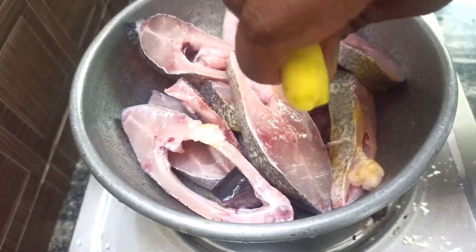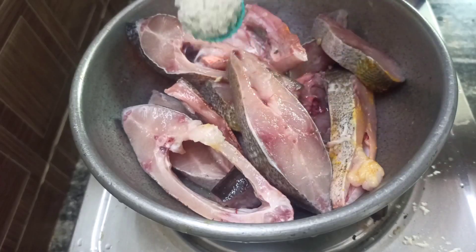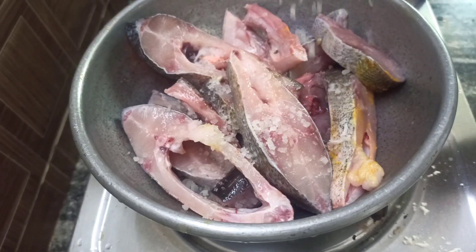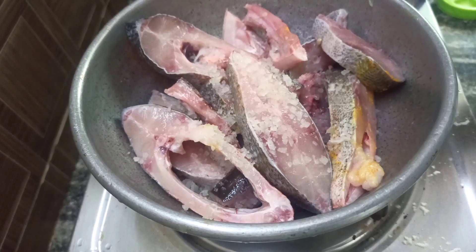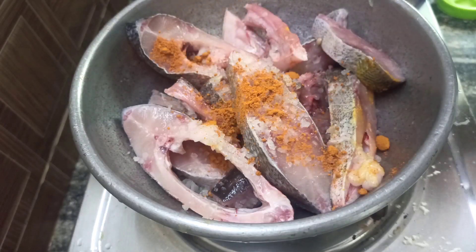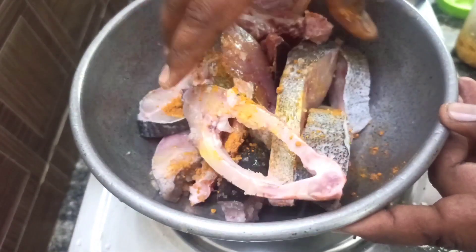When the fish is ready, we will add lemon juice. Add 1 small spoon of lemon juice.